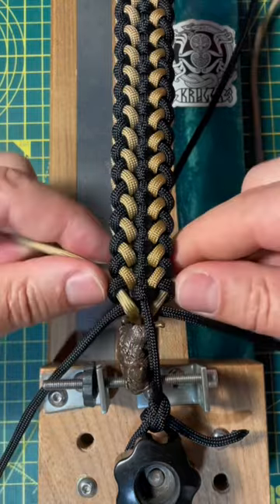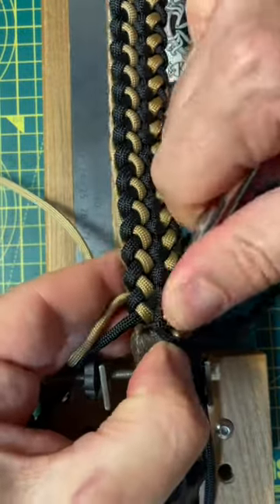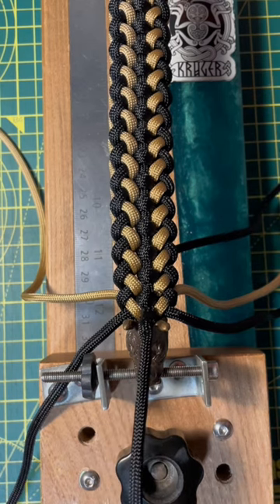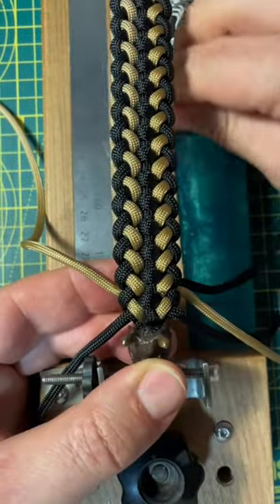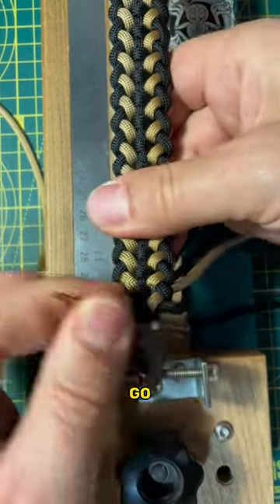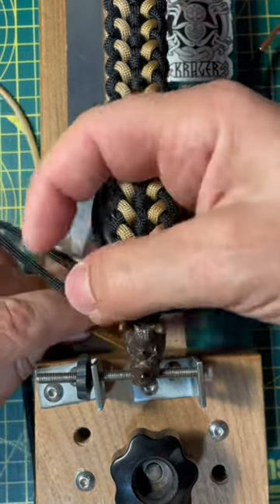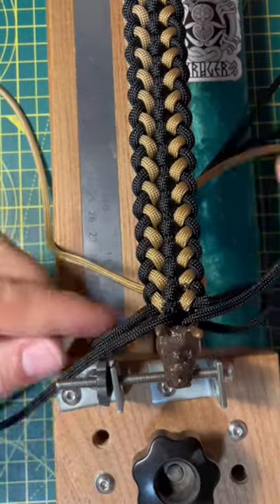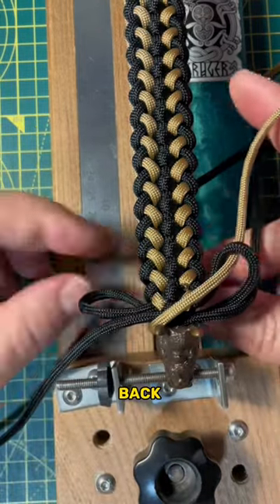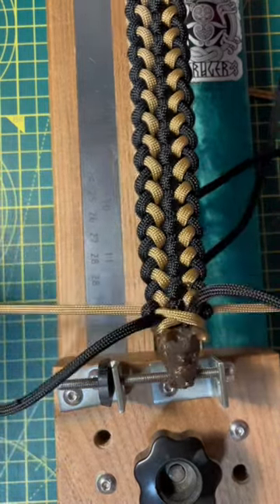Once you get to the last knot, tighten it and then push the center strand back through the bracelet and leave it hanging on the back side. You won't use that anymore. Take the black working ends and go through the center just as the normal sanctified knot. But with the gold strand, go under and around the whole bracelet before you go back into the loop. So you don't go through the middle like you did on the earlier passes.